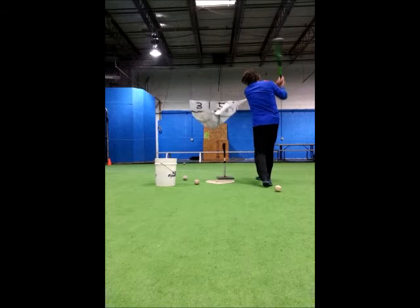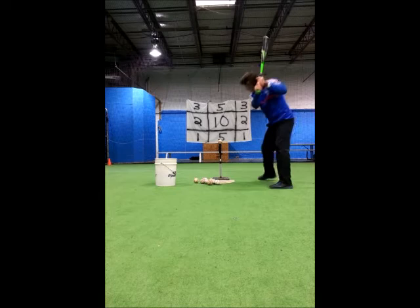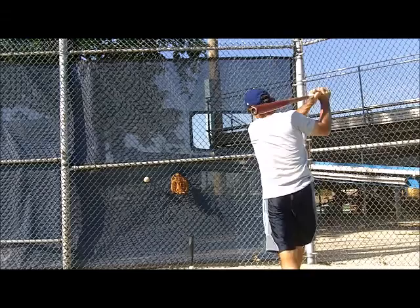Batting tee practice allows many repetitions in a short amount of time, and tee ball practice is a good way to groove the swing without worrying about timing and getting hit by pitched balls. For those with less room to work, a smaller target also works. It gets no simpler than telling players where to hit the ball. Even hanging a target as small as a player's baseball glove works to analyze swings and makes practicing more fun.